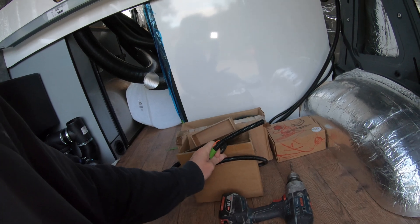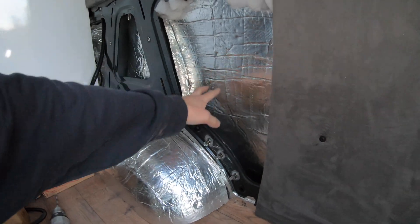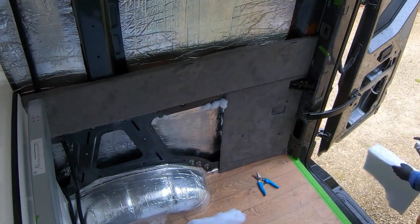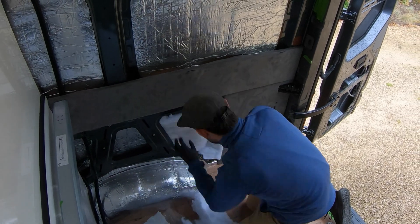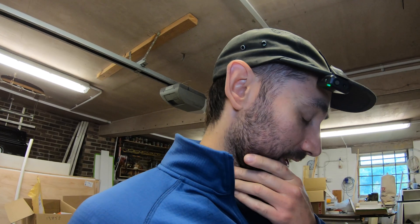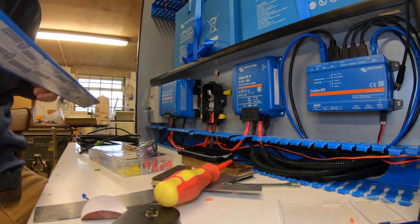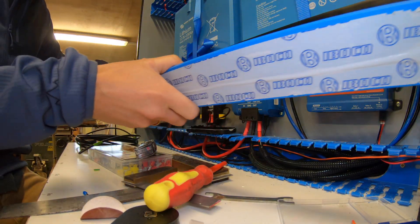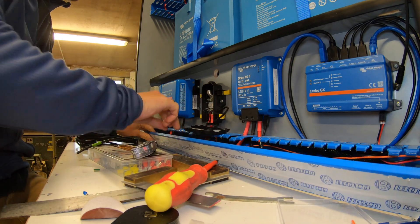These cables — I can't put the lugs on until I pass them through the cabinet, so we're pretty much there. Maybe a little bit of insulation in there. New morning, some finishing touches going on.